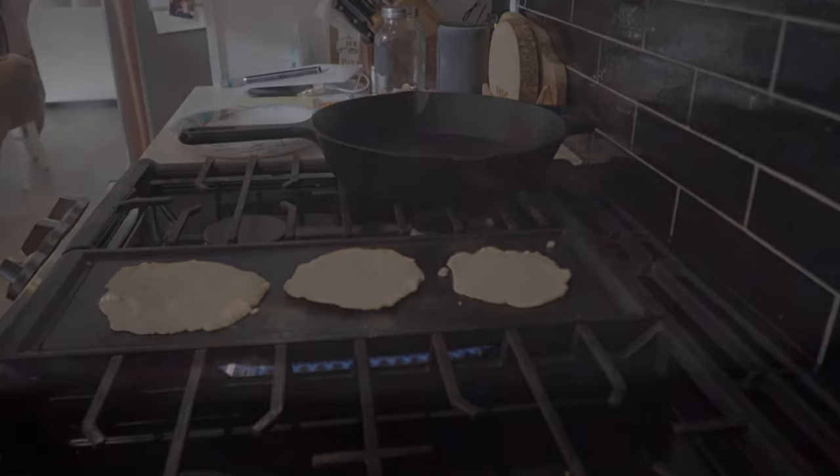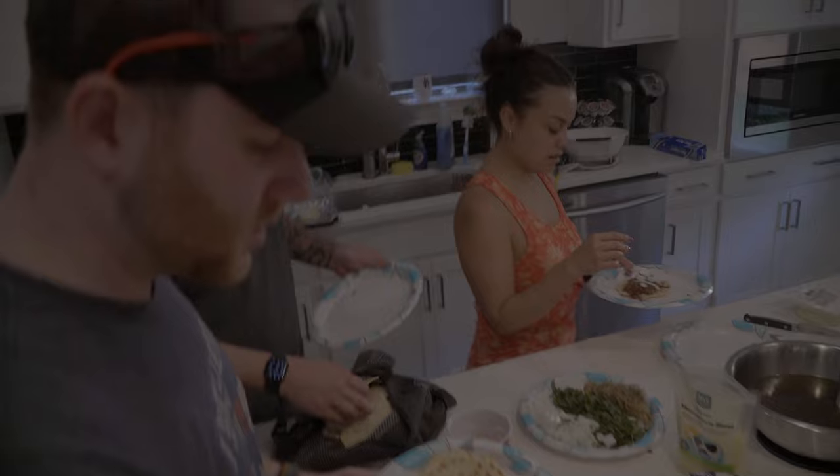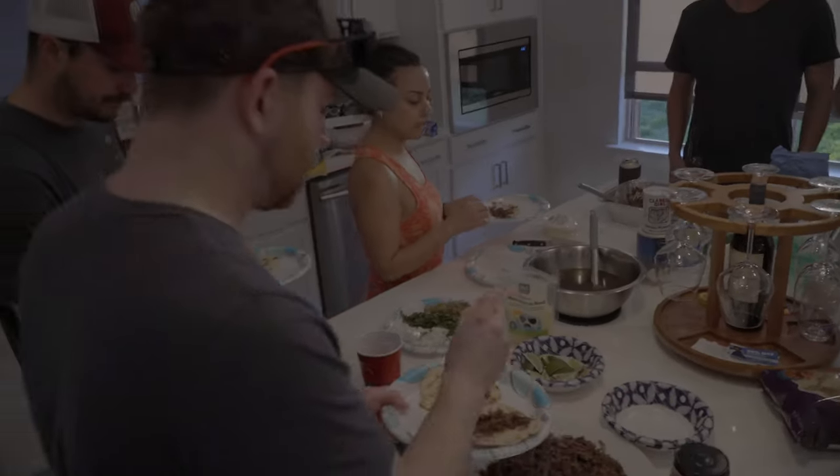Everything is almost ready. Heat your cast iron or skillet and crisp up the shredded meat. Once you do that, build tacos however you like and then watch your friends devour them.